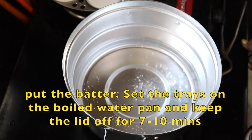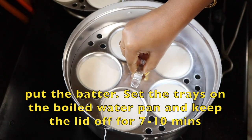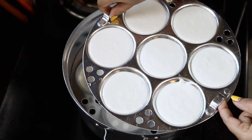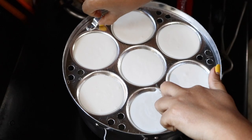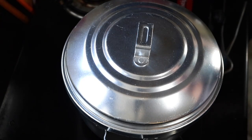Here I have already started boiling the water, so now I have to put the trays over it and keep the lid on for seven to ten minutes on low flame.